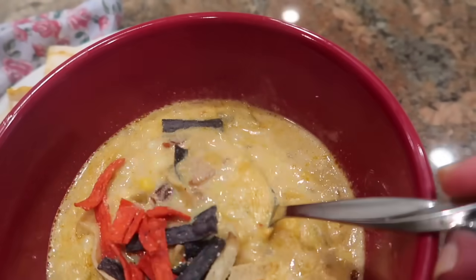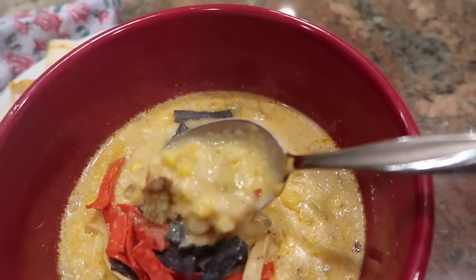Last week I met a friend of mine for lunch at a local restaurant and they had a corn chowder as a daily special that has been living rent-free in my head ever since I ate it — it was so delicious. Tonight I'm going to be making a corn chowder recipe from the Pioneer Woman cookbook Food From My Frontier, published in 2012.